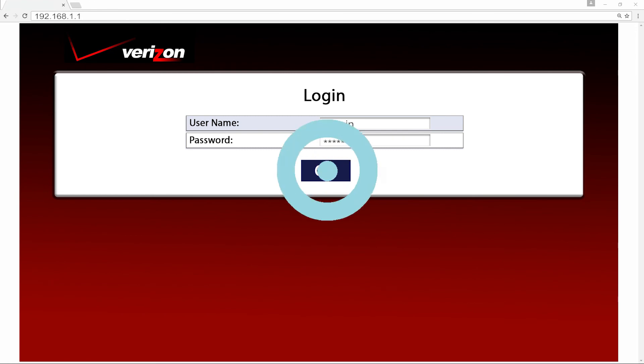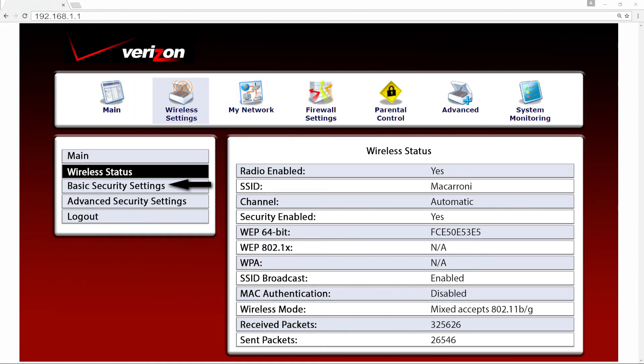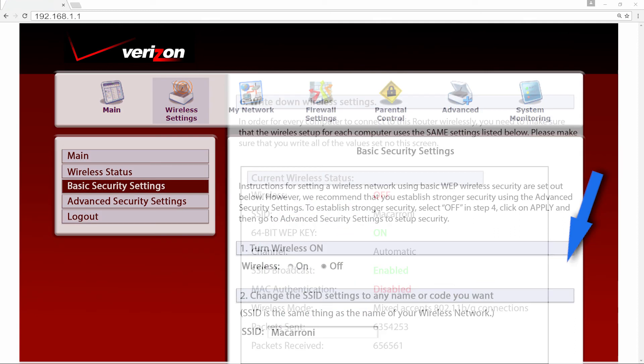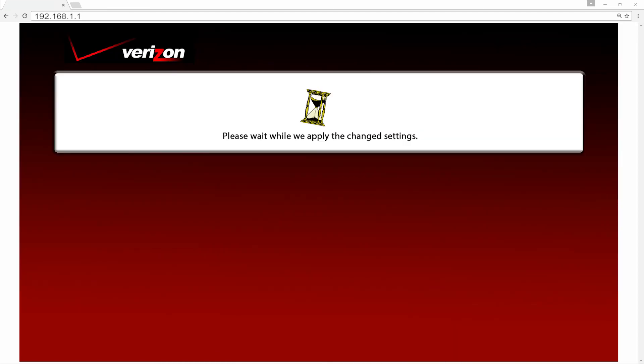Click on Wireless Settings, and then on Basic Security Settings. Now, turn wireless off. Scroll down and click on Apply. The configuration is now complete.